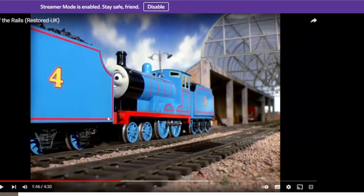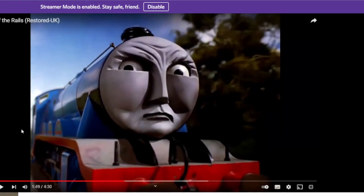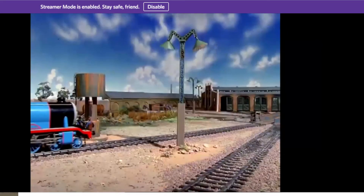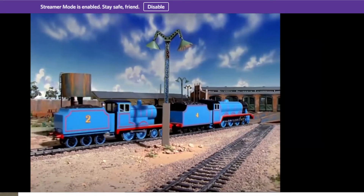Edward buffered up to Gordon, but the sound played before Edward actually buffered up to Gordon. Listen. There's a back mark on the rails - possibly a shadow. Where the hell is Edward? Gordon grumbles: I won't go, I won't go, I won't go. If Gordon doesn't have any fire, how is he steaming? Don't be silly, puffed Edward.